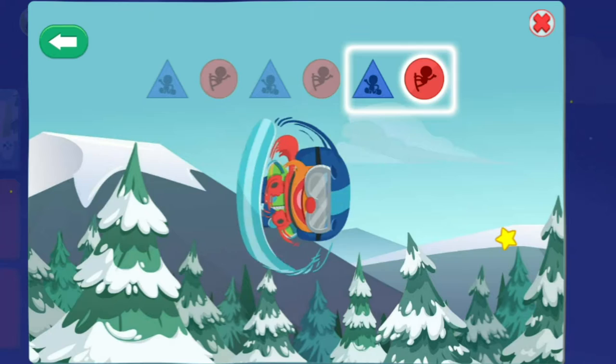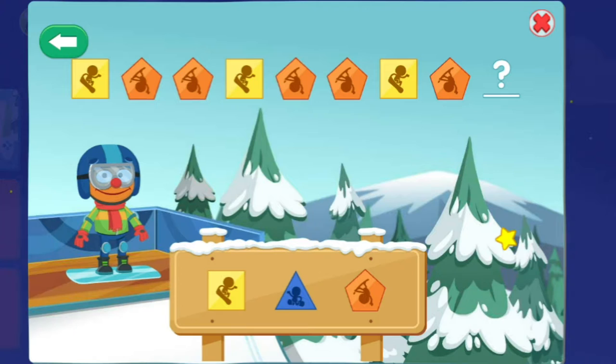This time, your pattern goes square, pentagon, pentagon, square, pentagon, pentagon, square, pentagon. To see the tricks, choose the shape that comes next in the pattern. Pentagon — yes!